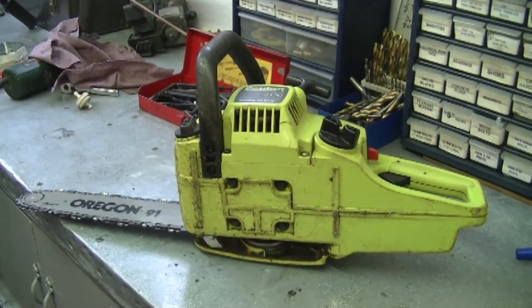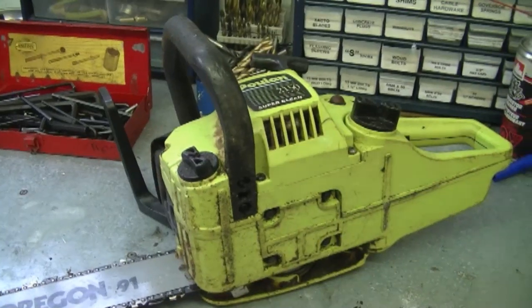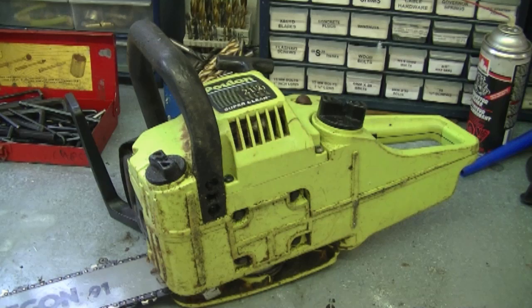A question I got from a viewer: is it possible for a chainsaw to get hydro-locked? He said his chainsaw was stored on its side and wondered if that could cause it. The answer is yes, it could happen — I rarely see it but it is possible. It may not just be because it's on its side. A defective carburetor needle or a gas tank that isn't venting properly can create pressure, driving fuel up to the carburetor, leaking into the engine very slowly over time.